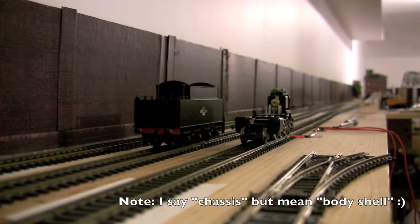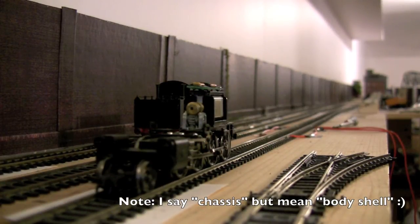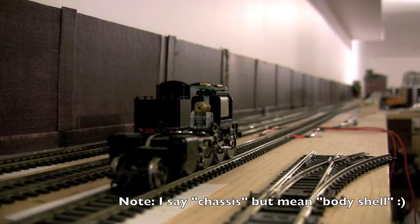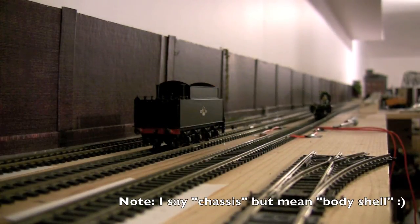If the locomotive won't run with the chassis on it, the very next thing to do is to simply remove the chassis. If it works perfectly fine with the chassis removed, then you know you have some kind of short or other issue being caused by the chassis. As you can see here, it's working perfectly fine without the chassis on it. So the next thing I'm going to do is put the chassis on it without screwing it in and see how it runs.